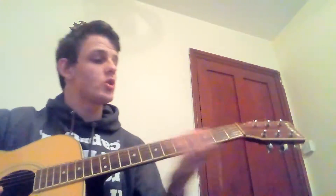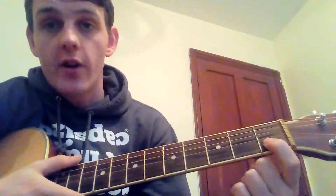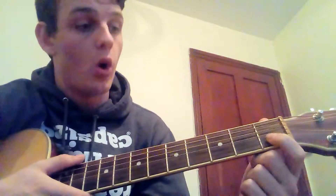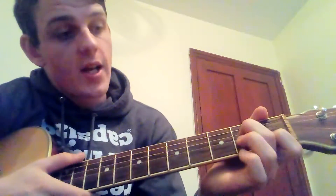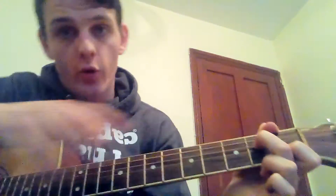Your first chord is the A7. To get your A7, place your first finger on the first fret of your second string. That first finger stays there for the whole song — it does not move, it always stays on the first fret of your second string. Then your second finger comes up onto the second fret of your fourth string.